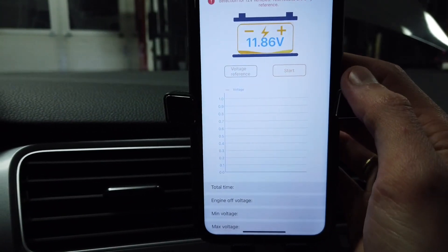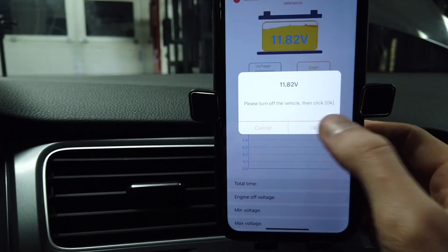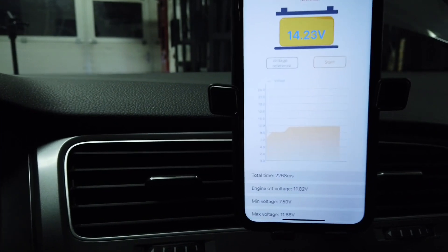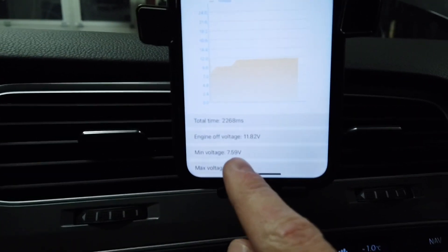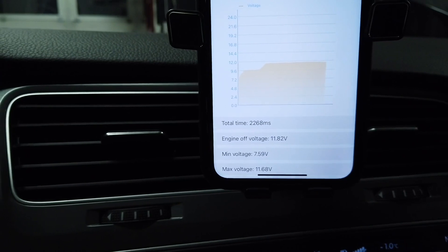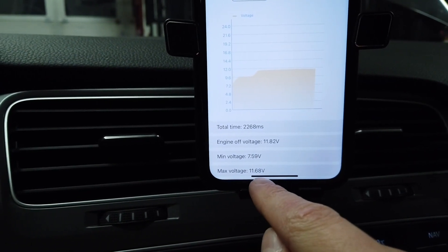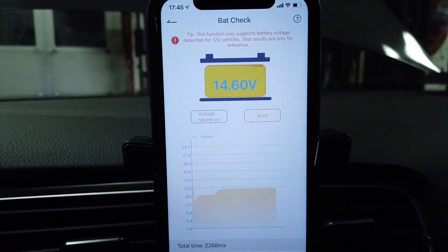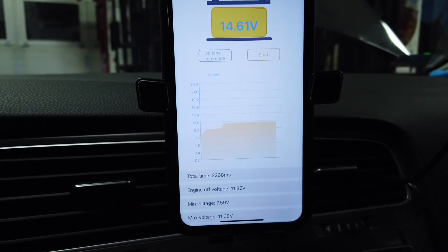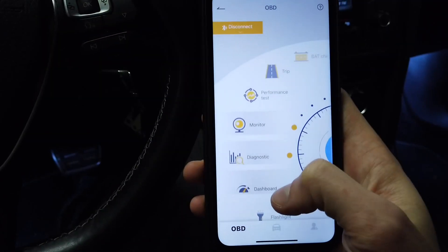Let's try the battery check. Please turn off the vehicle, then press OK. It's off — start the engine. We have the results: the minimal voltage dropped down to 7.6 volts, so I believe this battery is at its end. The max voltage during engine start was close to 11.7 volts, and right now we can see the voltage is at about 14.5 volts, so the alternator is working correctly but the battery itself cannot hold charge properly and should be replaced soon.